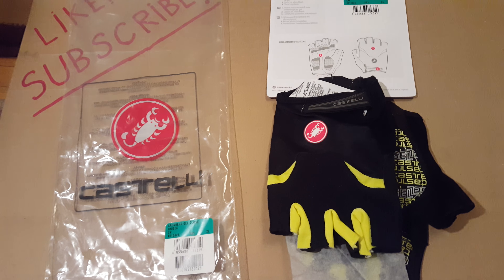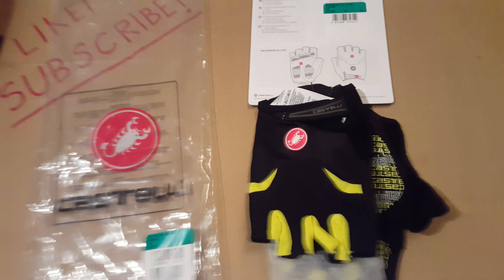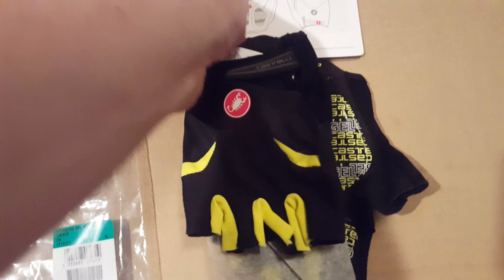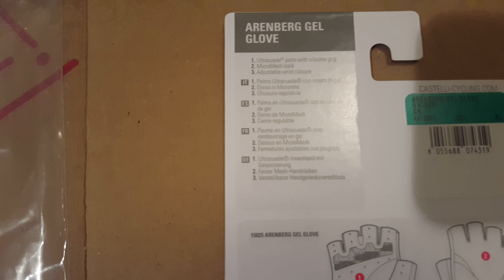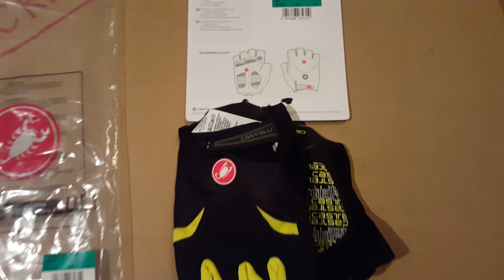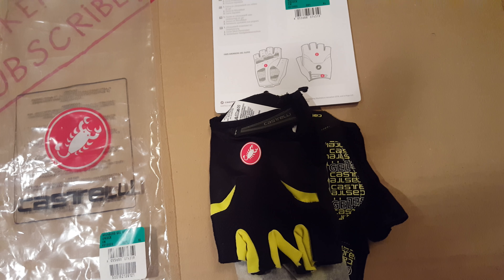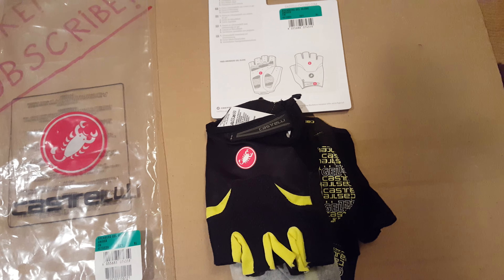A couple of days ago my local shop ran a sale on what they're called — they're called the Arrenberg cycling gloves. I got these at a pretty decent price considering what they go for, but the regular price is around $50.